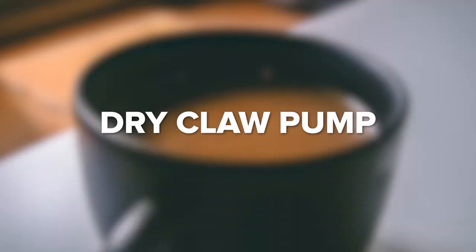Dry claw vacuum pumps have long lifespans due to their low-wear designs. They also do not use lubrication, which eliminates contamination of processed substances. However, they're not great for smaller applications, so you'll typically only find them in industrial settings.